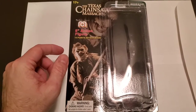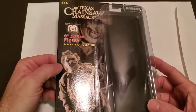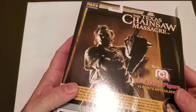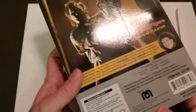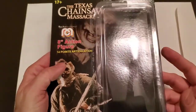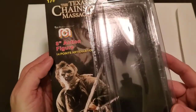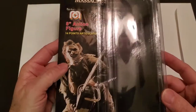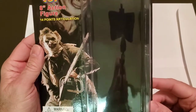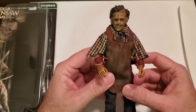Hey everybody, SD Costume Guy here. I picked up this 8-inch action figure Texas Chainsaw Massacre from Walmart today — I think they've been showing up at Target also. When I got this it didn't look all that great. I'll have the thumbnail as the picture you see before you click on the video, to show what it looked like before. I wasn't planning on doing a video, but after I got done with it I kind of liked how it turned out, so I'll show you what I did.